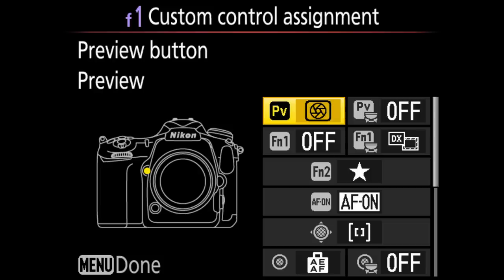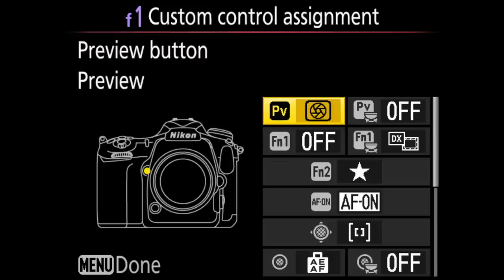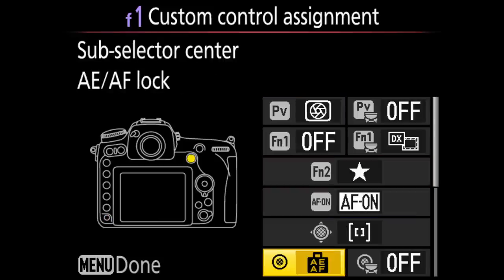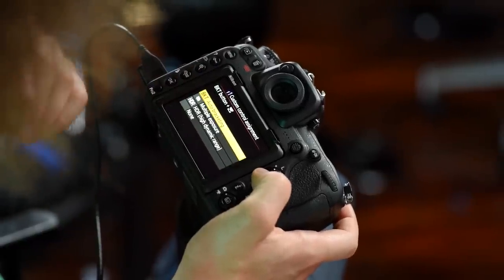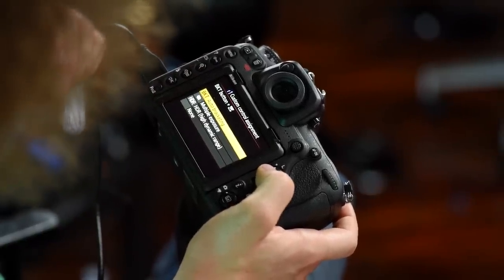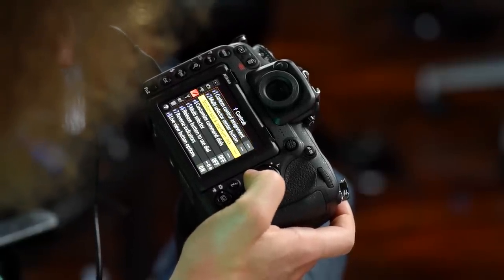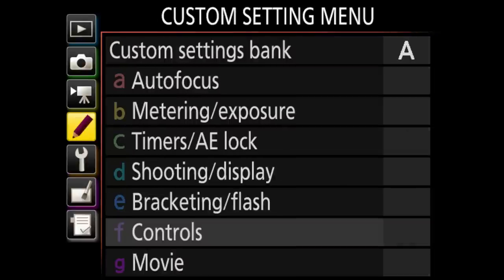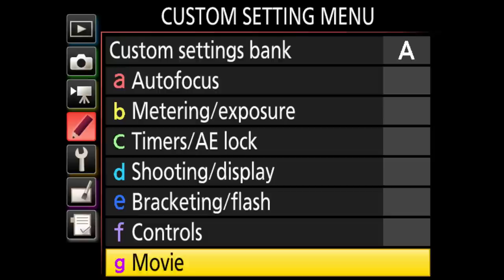Custom control assignment has so many different buttons you can program. The PV button and all the others can be set to whatever you want — it gives you a demonstration on screen of which button it is, very easy to set up. Multi-selector center button is preset to the zoom-in function, which I absolutely love. You can also set custom controls for movie modes.